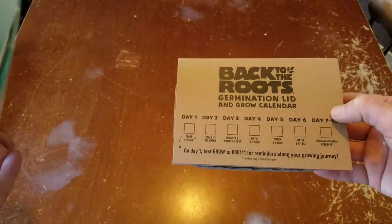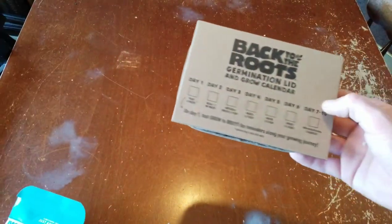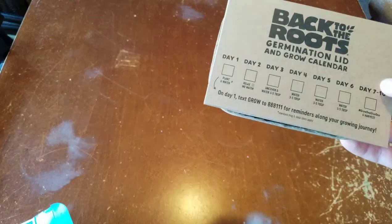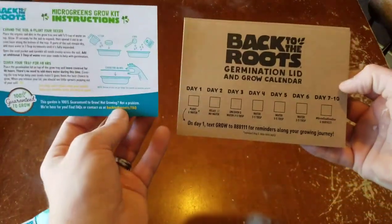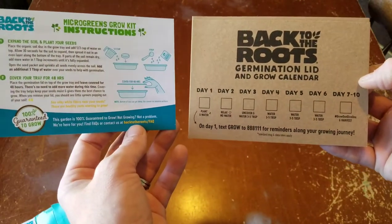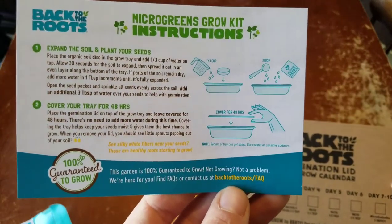Here's what it looks like. We got some instructions that look like they fell out, and a calendar. That's always cool to keep track of what you're doing with your seeds. That's why I like to make videos so I can keep track of what I'm doing. It helps me, and I also make Facebook posts — but keep a journal or keep something to track your stuff.